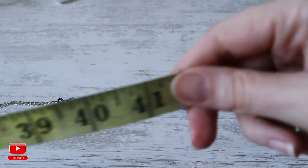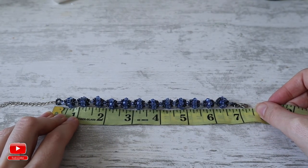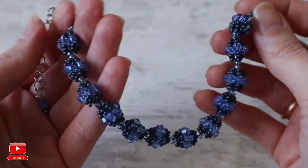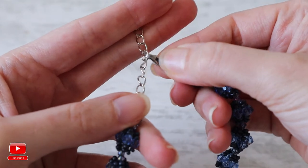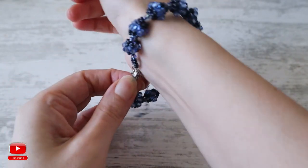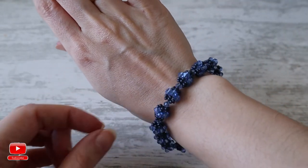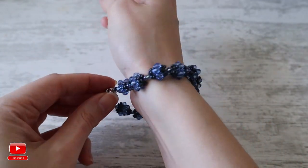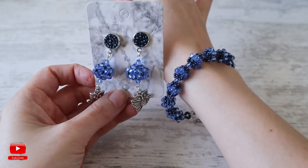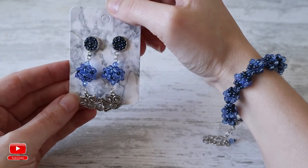To create a bracelet which is 7 inches long you will need 12 crystal beads. Our bracelet is ready and I'm really happy with the result. As you can see, you can arrange the length for yourself and it is quite easy to put it on yourself as the chain is very long. I hope this tutorial was useful for you and you will create your own bracelets using different colors and seed beads — together with the earrings it will be a really amazing set. Don't forget to subscribe to my channel and like this video. Thank you very much for watching and have a nice day, bye!